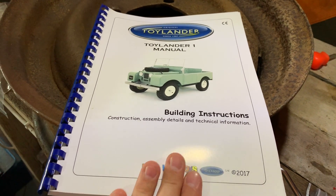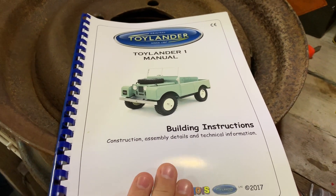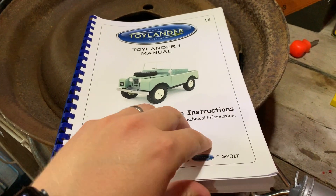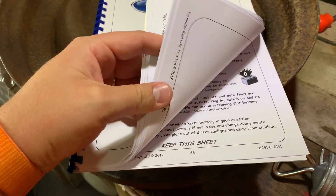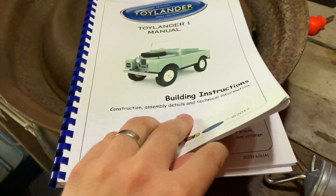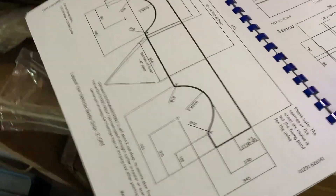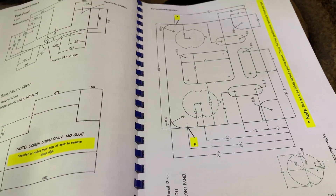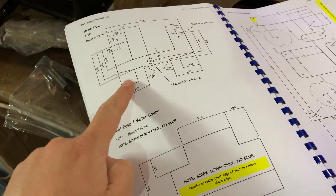I got these instructions off the Toylander website — instructions for 50 pounds, which is fairly expensive, but they are really detailed, which is very good. There are 84-odd pages, nearly 90 pages, super detailed, taking you through all the panels and giving you really good advice. I've been reading through them — very succinct, and all the measurements are here.